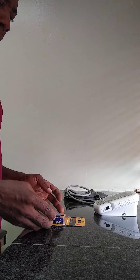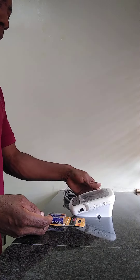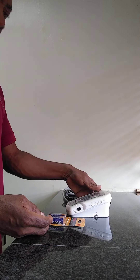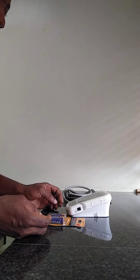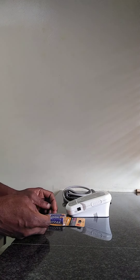Today we are going to be looking at how to insert a battery into an automatic blood pressure monitor. This is the battery.